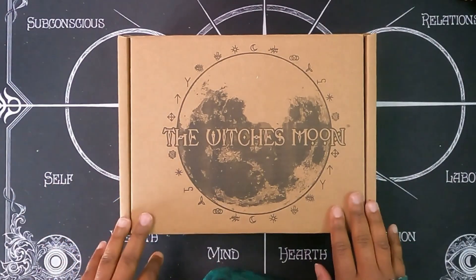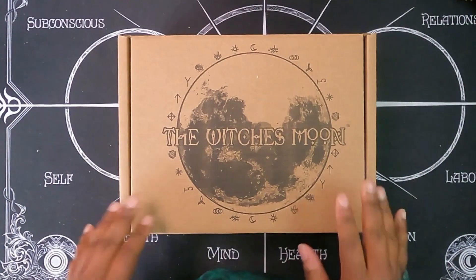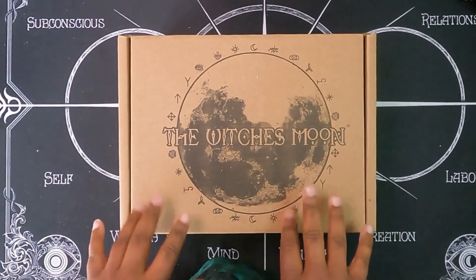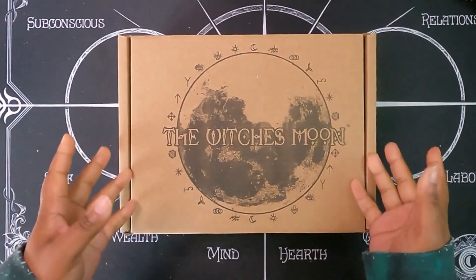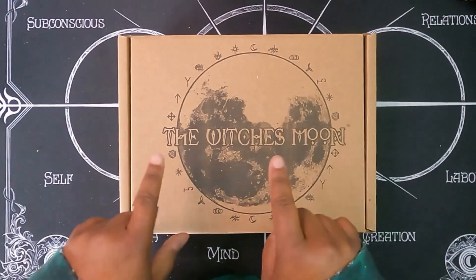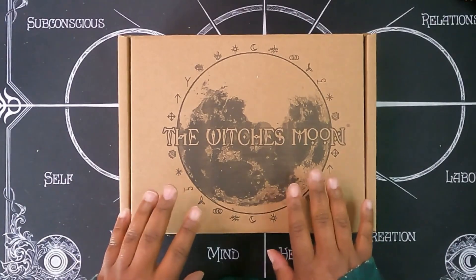Hi everyone, I am Brittany the Cosmic Lunar Soul. Welcome to my channel if you're new, and welcome back to all of my subscribers. I have April's Witch's Moon box ready to be unboxed. If you don't know what the Witch's Moon is, it's just a monthly witchy subscription box — this is the middle tier. I'll put all of the information in the description below and let's go ahead and crack her open.